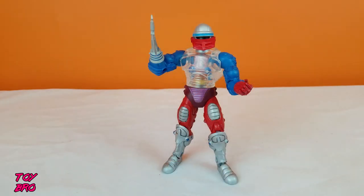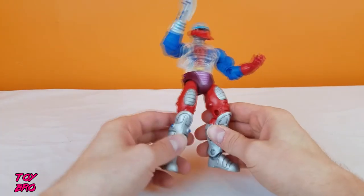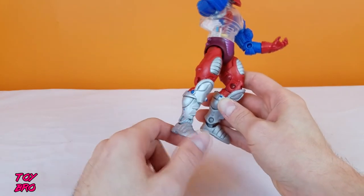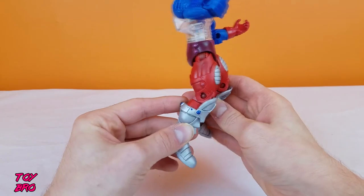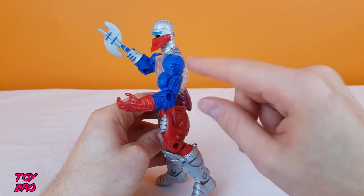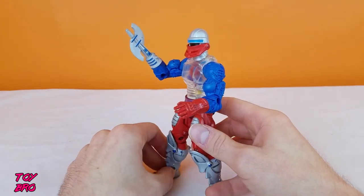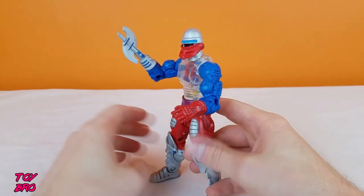There's a lot going on for the sculpt on this guy. He's got a decent amount of paint as well. He's got a lot of wash all over the legs, a wash in the pads on the thighs, and then all along the line work on the boots themselves, along with metallic blue accents. We've got metallic purple on the crotch piece. All of the circuitry pieces on the arms have a kind of metallic blue sheen on them as well, and the red hands also have a bit of a wash on them.